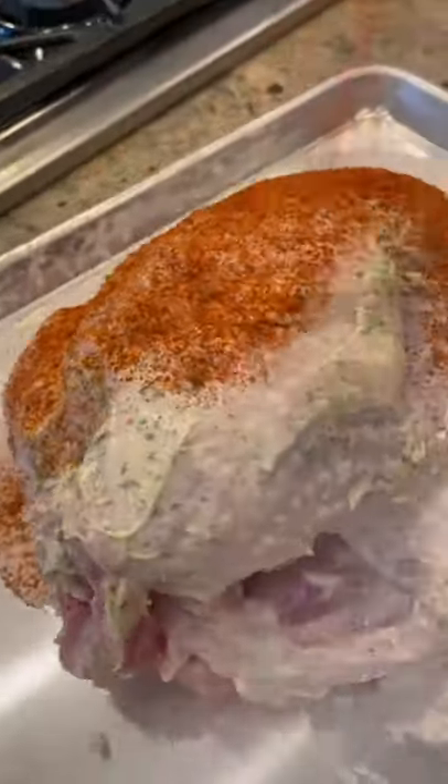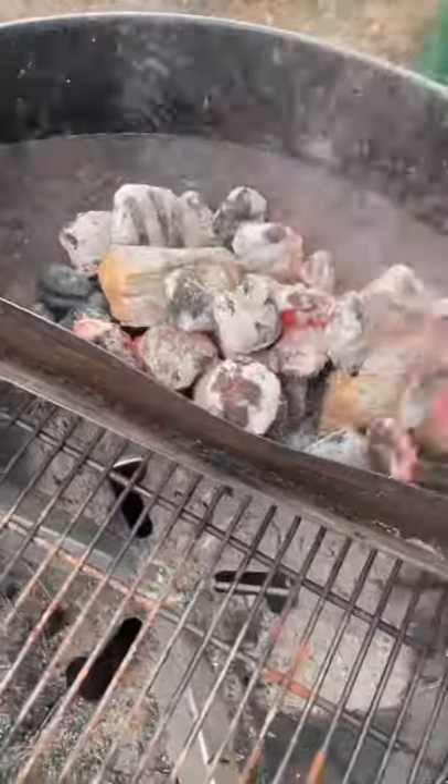Don't wash your turkey — thoroughly pat the skin dry. Then we're going with the mayo method; it's the only way to do it. Separate the skin from the breast and we're gonna stuff it with this delicious rustic herb butter. Hit it with that Grork Boys rub and you're ready for the smoker.